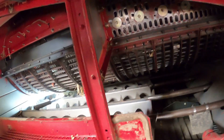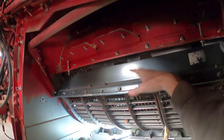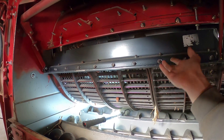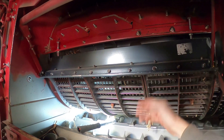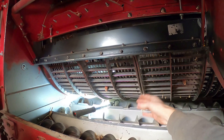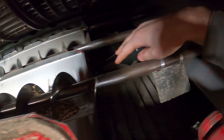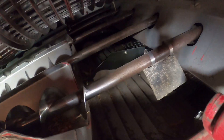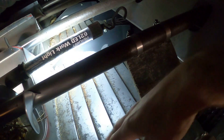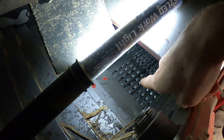Then these concaves — these are the sieves, sorry — are dropped way down because I'm going to be taking them out. But these are adjusted tighter or looser, meaning closer to the rotor or further away, and that's how we shell the corn off the cob or get the bean pods to bust open. Then it falls through here down into this auger, and these augers move it back to here where it drops down onto that pan, and that pan is shaking.